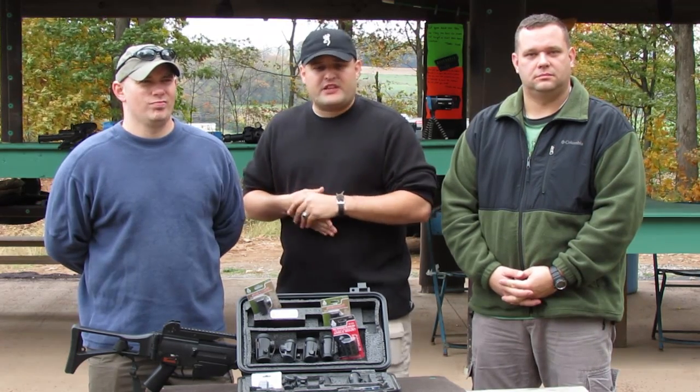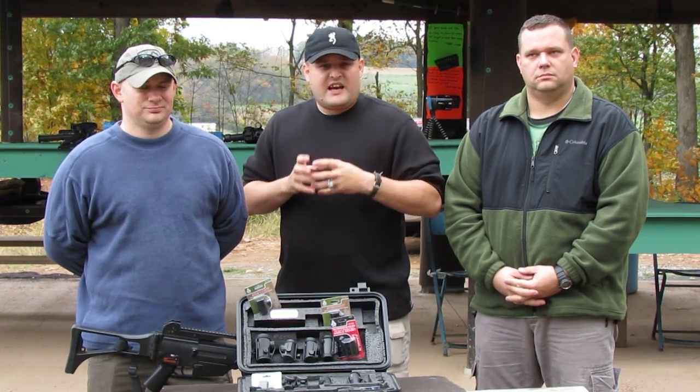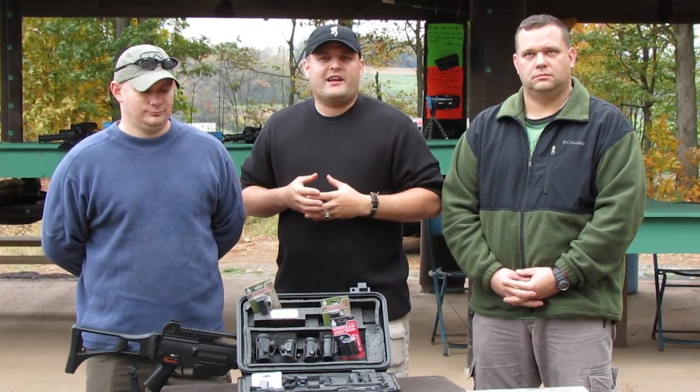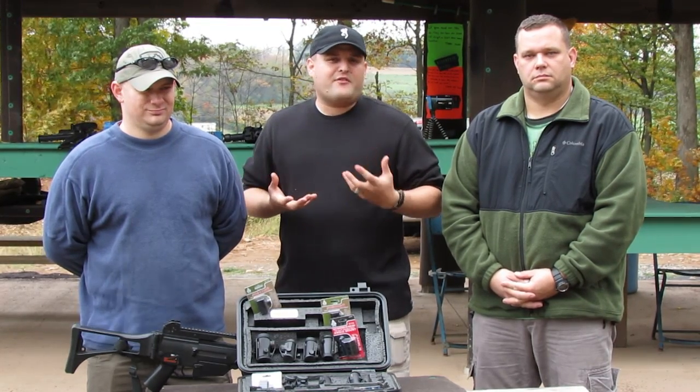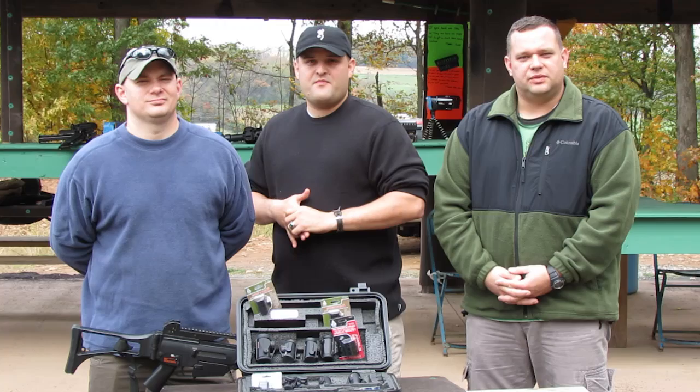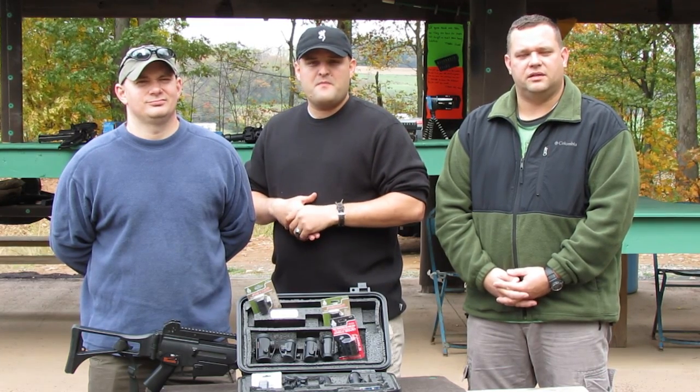There are good reviews out there for one or two of these, but most of them will say this sight is good because I bought it, and it's better than all the others, with nothing to really back it up. So on this episode, we're going to attempt to do an accuracy, reliability, and durability test on each of these optics.